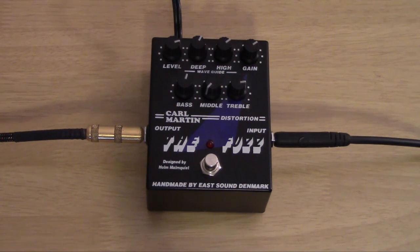It does one thing and it does it extremely well — and guess what that is? Fuzz. Go figure. It's aptly named. Well, until next time, I'm Tim, your friendly neighborhood bastard. Be excellent to each other and party on, dudes.